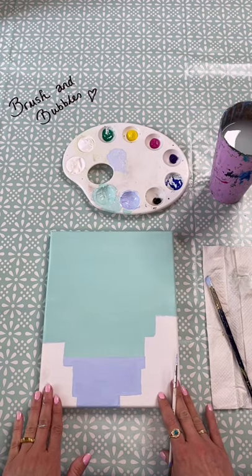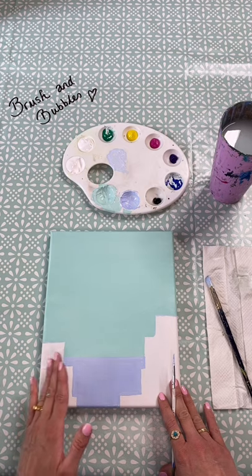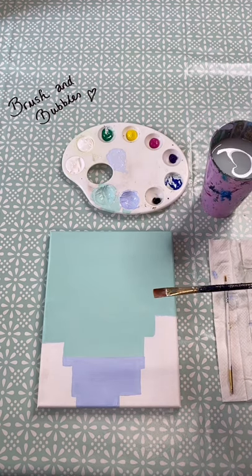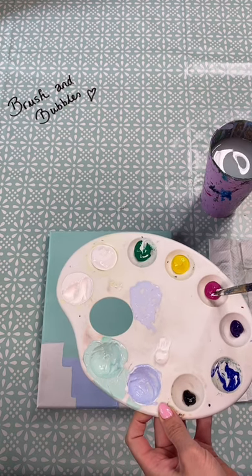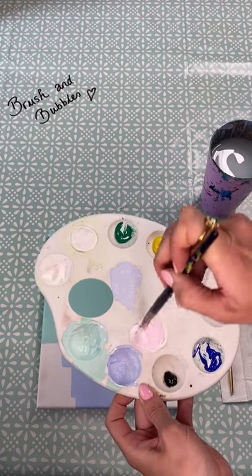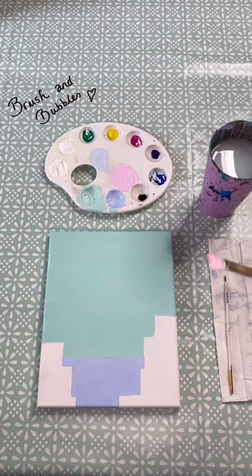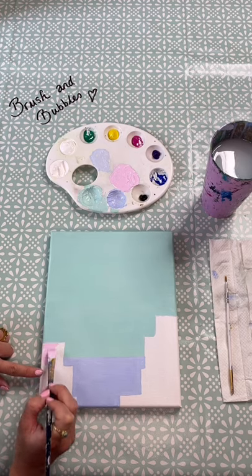Once you're happy with your sea we're now going to move on to our buildings. The nice thing about doing the buildings last is that we can overlap slightly with our backgrounds. If you want to make your buildings a bit bigger or bring them in a little bit more towards the centre of the canvas you can do that. Decide which paintbrush you want to use - you might want to do a little dance between both of them so give them both a good wash. For my first building I'm going to go for a nice pale pink colour - starting with white as my base and adding a little bit of pink. If you don't have pink you can mix red and white together. Go in and fill that in with your bigger brush first and then use the smaller one to get into the nooks and crannies.